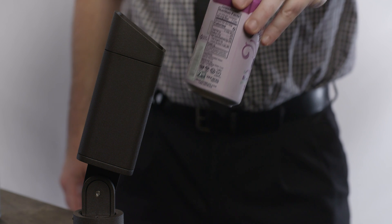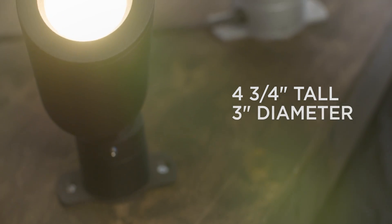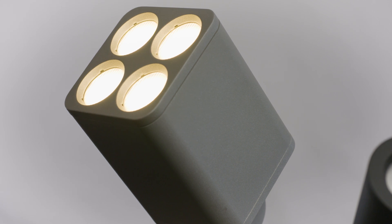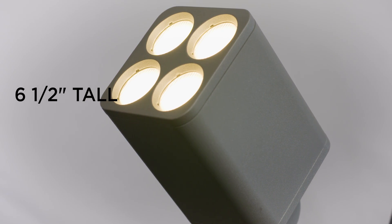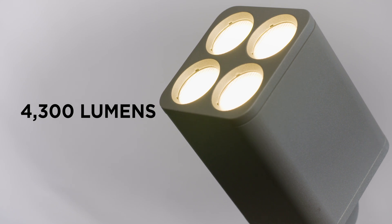Let's take a look at just how small the F80 profile actually is — it's about the size of a soda can. At just four and three-quarters inches tall and three inches in diameter, the F80 can produce up to 1,100 lumens. The F170 is roughly six and a half inches tall and four and a quarter inches wide, and can produce up to 4,300 lumens.